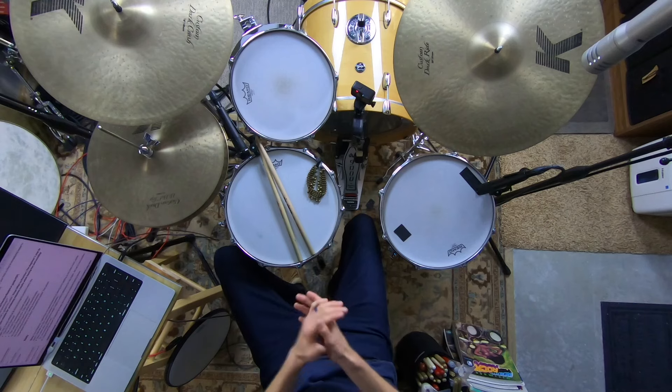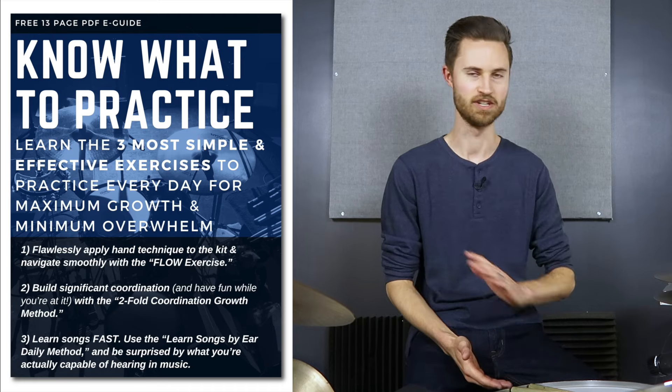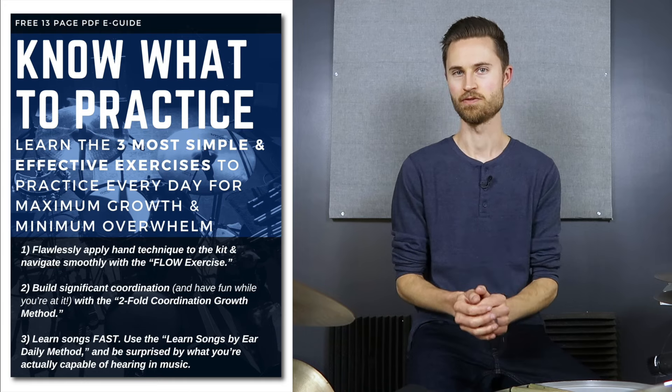I hope self-taught beginner drummers know what to practice so that they can master the drums more quickly — nailing songs and becoming the player other people want to jam with and have in their band. I've got a free PDF in the description below that will help you do just that, because one of the biggest struggles from self-taught beginners is not knowing what to practice. I've made a 2.0 version of the 'know what to practice' guide that is more simple, streamlined, and step-by-step, geared specifically for beginners.